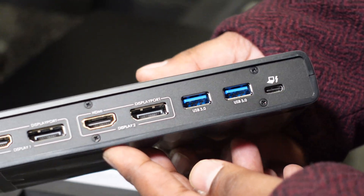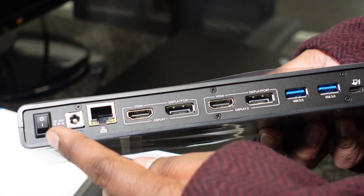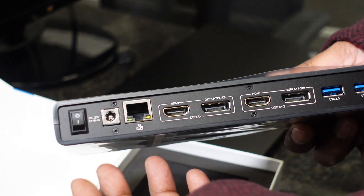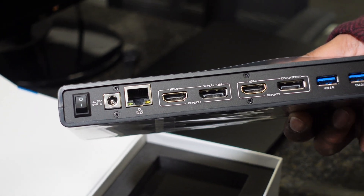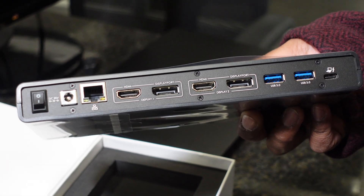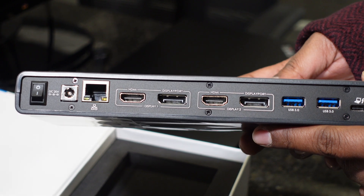A really cool feature I noticed on this dock that most other docks don't have is a hard power button or power switch. This allows you to turn off the power going to the dock in cases where you need to reset the docking station so that it will redetect your connected displays.